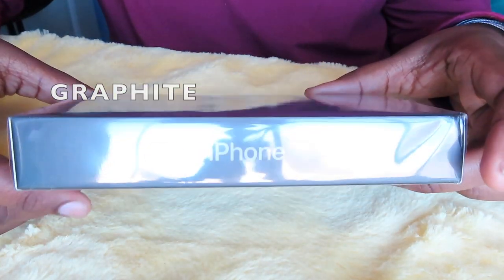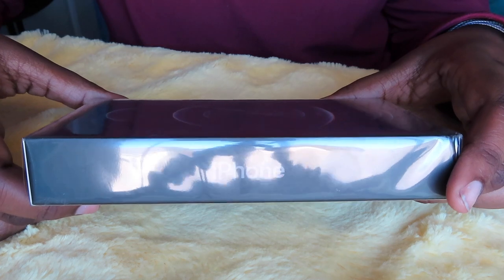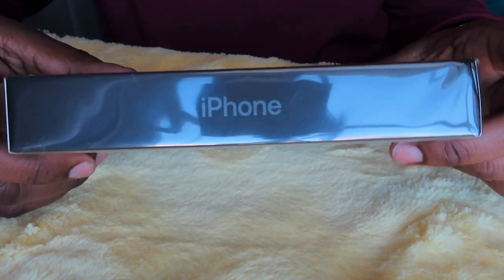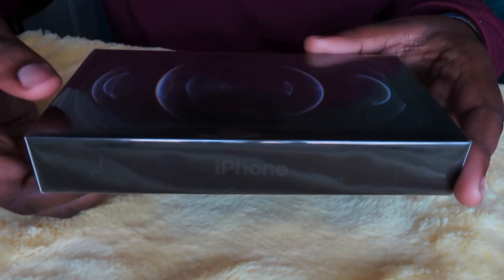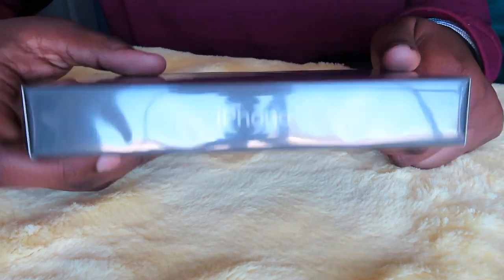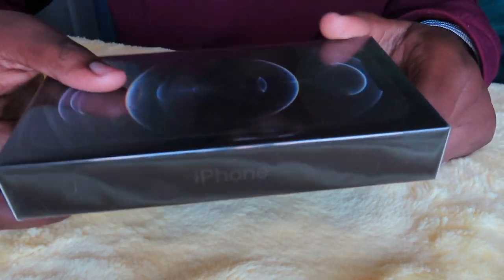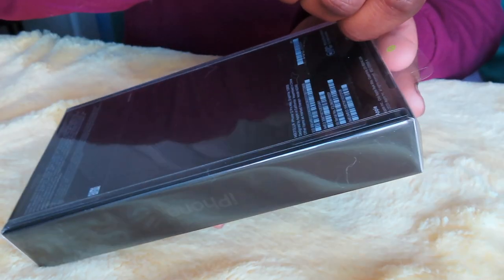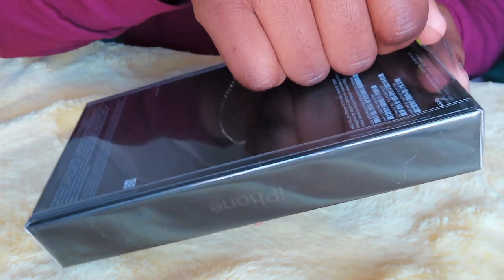I got it in the color graphite — it's like the newer version of space gray — and I'm pretty sure I got 128 gigabytes. The box is way skinnier than all the previous iPhone models because they took out the charging head, which I think is really dumb, but it's okay. Let's get into it — this is supposed to be satisfying, so we'll see.